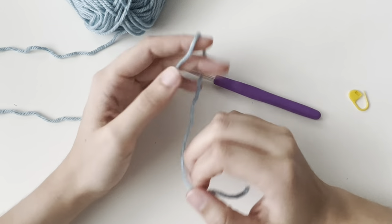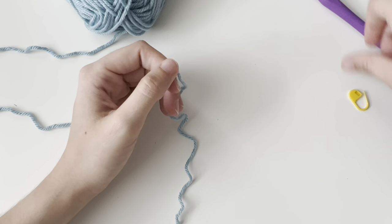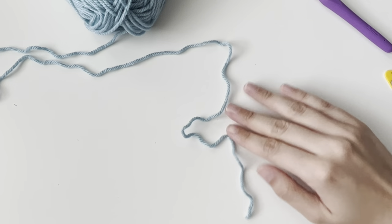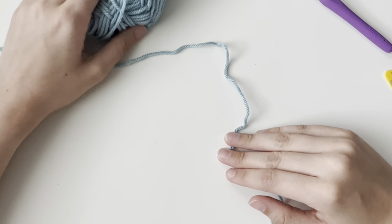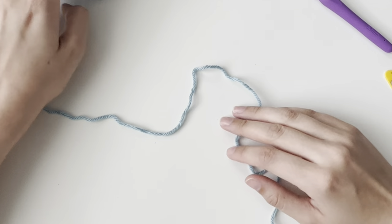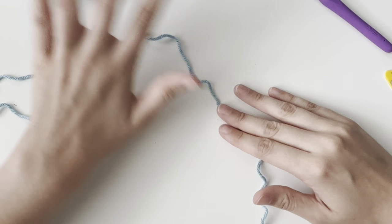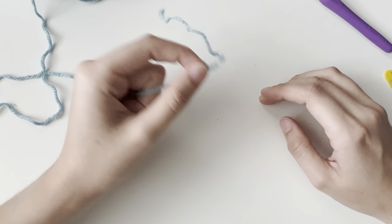When I say slipknot, I really mean the most generic slipknot — you probably already know this knot and how to do it. I have my tail here, and this is my working yarn, which is the yarn that comes out of the ball or the skein or the hanger or whatever it is. This is the tail.